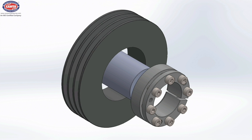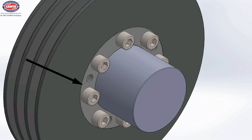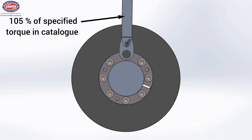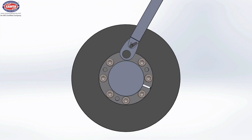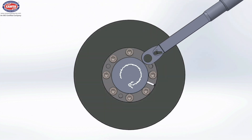Place this assembly on the shaft and push it inside the shaft and hub area. You can fit this assembly anywhere on the shaft as per design constraint. For tightening the bolts, take a torque wrench and set it to 105% of the specified torque in the catalogue. Start tightening the bolts only up to a quarter turn, that is 90 degrees, in a clockwise direction.